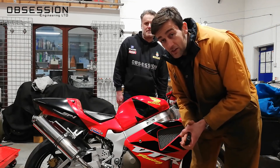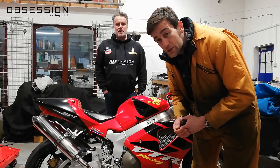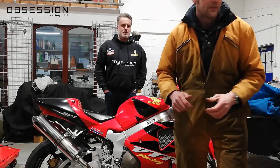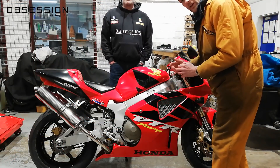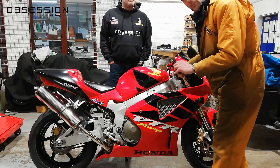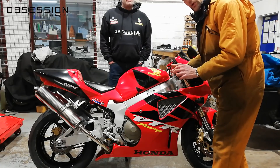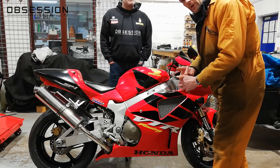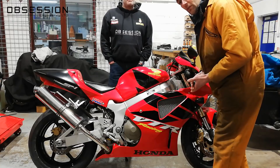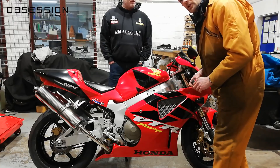That is a full extended fork measurement of 123mm — we're going to need to know that. For stage two we need to take two sag measurements: one as Phil gets on the bike very gently, and the other when Phil bounces around on the bike. That gives us two slightly different measurements depending on the stiction in the forks. First, we're going to do the gentle measurement.